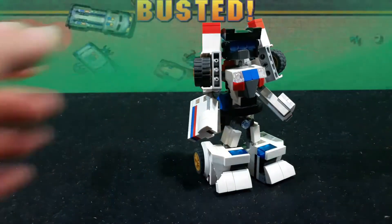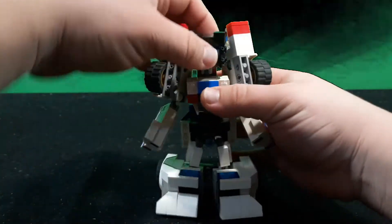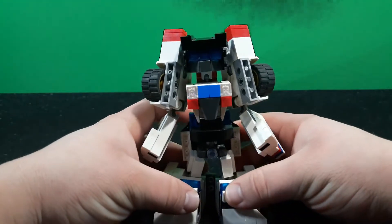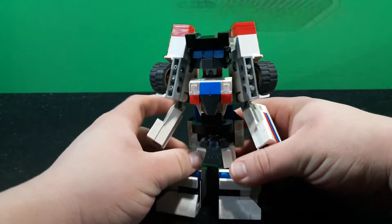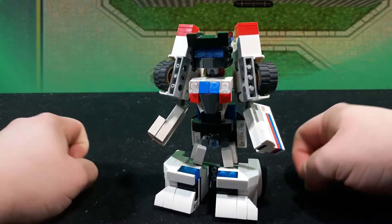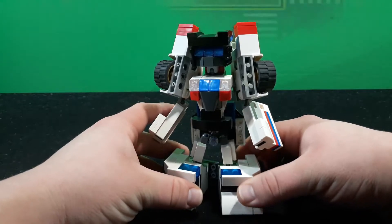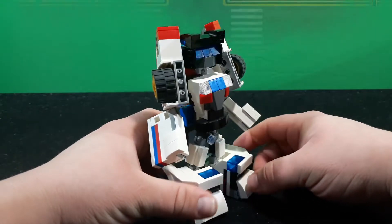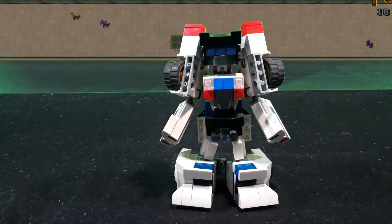And there is Jazz in robot mode, and I'm pretty happy with him. He turned out pretty nicely. There's really not much else to say. Again, sorry — videos have been kind of slow and all over the place, as you can see from that background. Got some big projects in mind that require it, and still learning how to use it. Let's give him a weapon, because he needs a weapon.